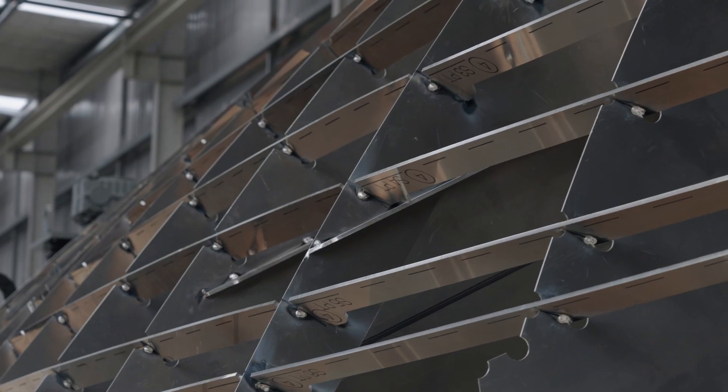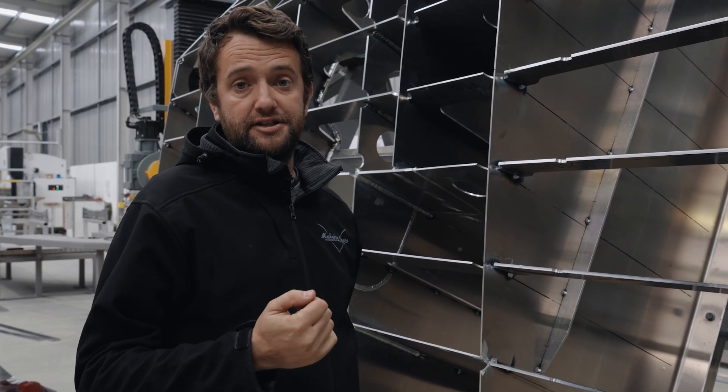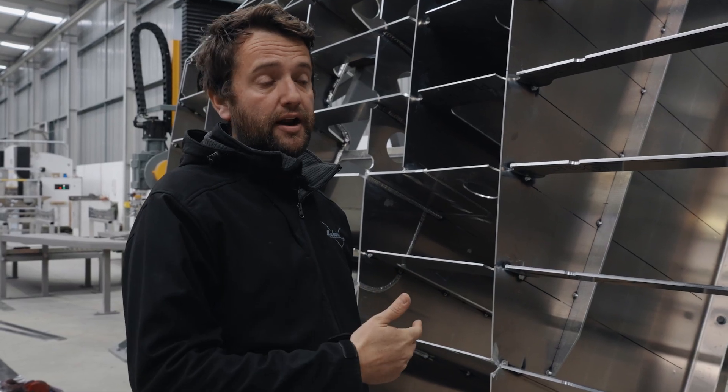There are a lot of boat builders out there that claim to build their hulls to meet Lloyd's special service craft, so I'm going to point out some of the key differences that you'll see in our hulls that no one else is doing.